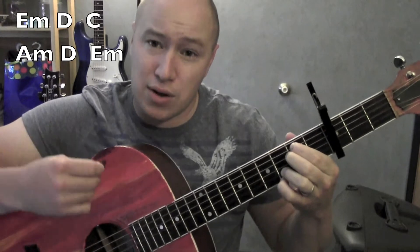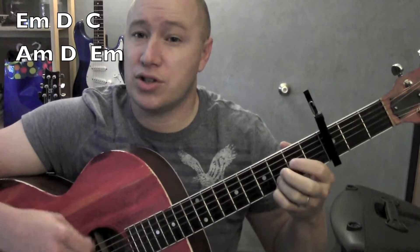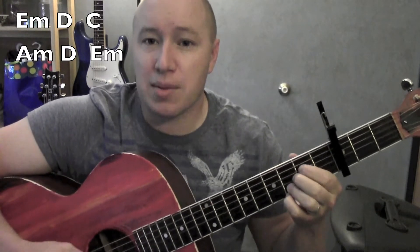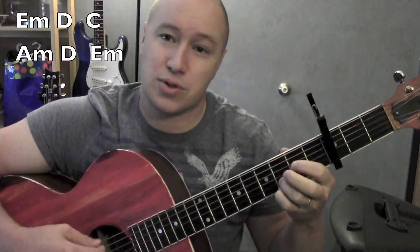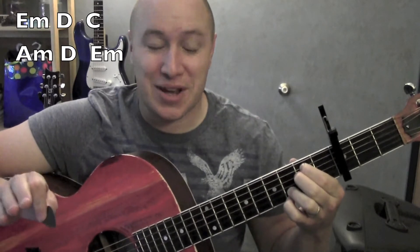And I was just kind of doing down strokes — D, C, A minor, D, E minor. Now at the beginning, I believe you just kind of play it once. Strum, strum, strum, strum, strum, strum. And the whole song works that way.